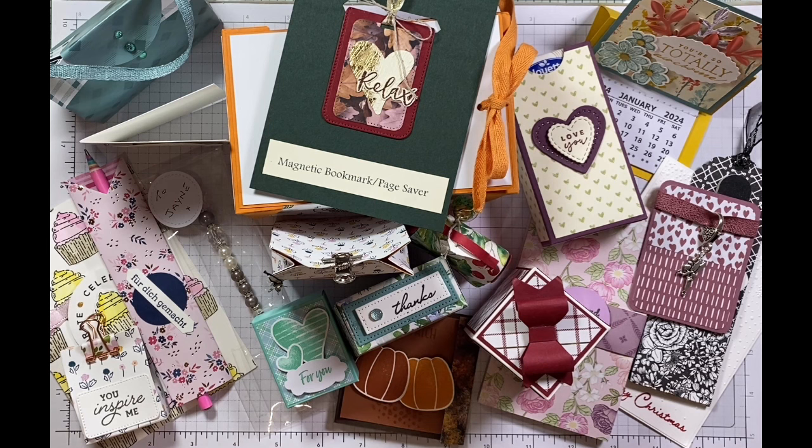Thank you so much for watching today's video. I hope you've got lots of lovely inspiration from these amazing projects from fantastic crafters I had the pleasure of meeting this weekend at a team retreat. I'm really grateful to you all for swapping with me. If anybody watching is interested in purchasing any Stampin' Up products and they're in Europe and don't already have a demonstrator, I would be honoured to earn your business. My links are below if you'd like to shop with me — I send out an amazing thank you gift pack each month that somebody shops with me.